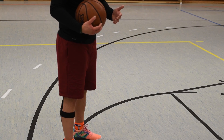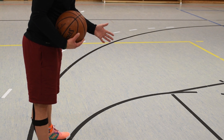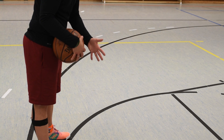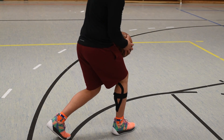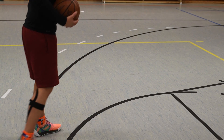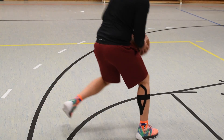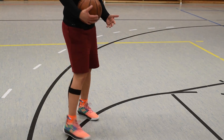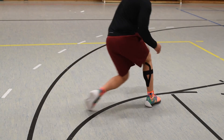Vom Fußmanagement her sieht es so aus, dass ihr quasi euren Gegenspieler schlagt – in meinem Fall jetzt über links. In eurem Fall kann das auch über rechts sein, das kommt darauf an, mit welcher Hand ihr werft. Wenn ihr Rechtshänder seid, wollt ihr bei dieser Art von Step Back, die James Harden macht, über die linke Seite gehen. Ihr geht in diese Richtung und holt daraus auch euren Step Back. Ihr steppt den im Optimalfall nicht nur zurück, sondern auch noch ein Stück zur Seite, um noch mehr Space zu generieren. Das ist das Footwork dahinter – quasi kurze Finte machen, zack, zack.